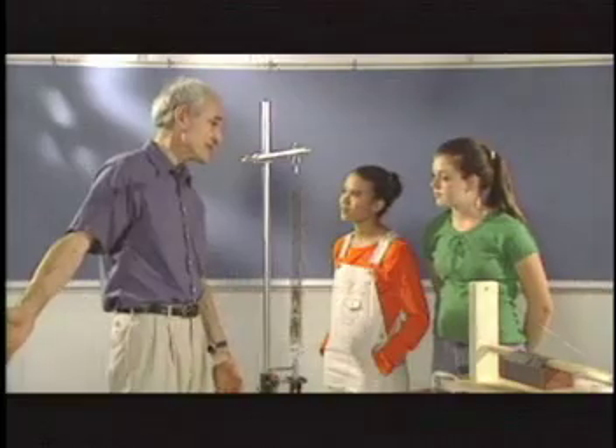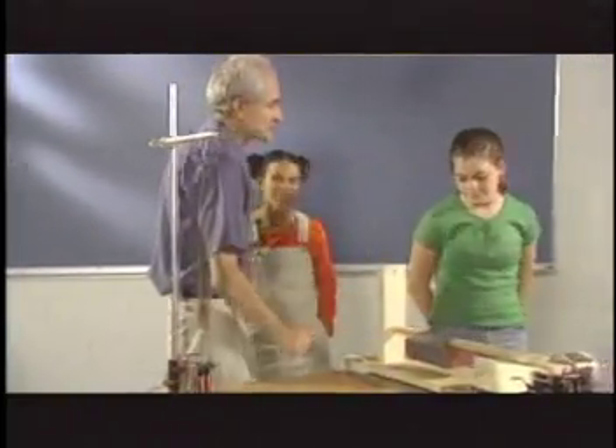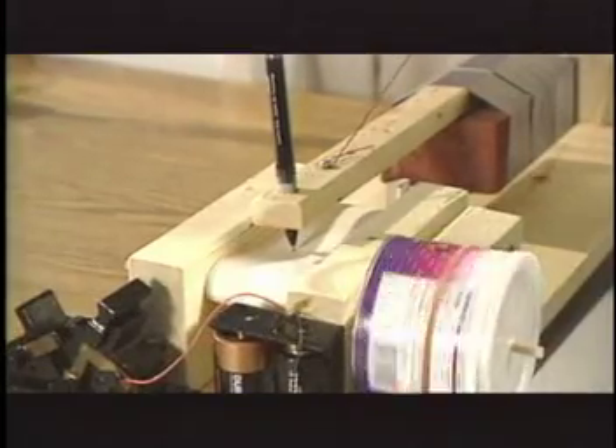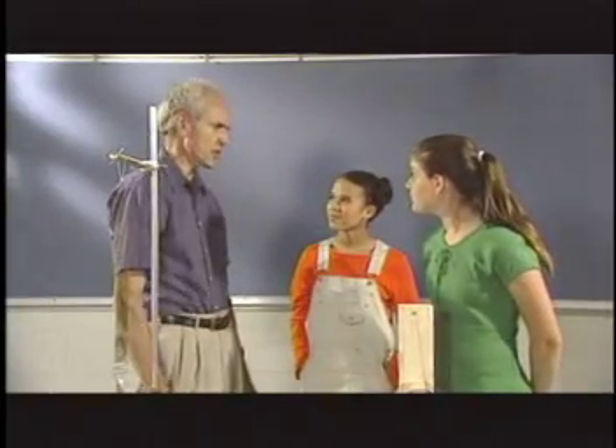Now I can't loan you this device, but why don't you take my wooden seismograph back to the treehouse and see if you can record another tremor. I have a friend at NASA's Jet Propulsion Laboratory in Pasadena, California. He uses satellites that measure the motion of the earth's crust. You might want to talk to her on your quest to become earthquake experts.